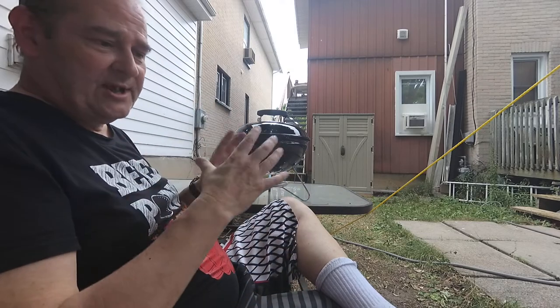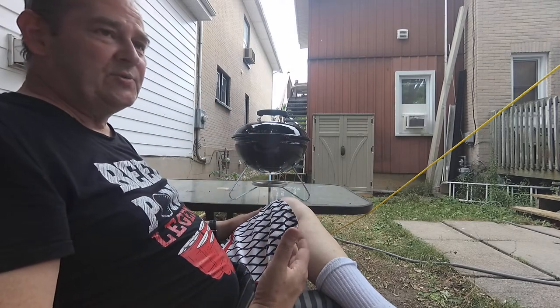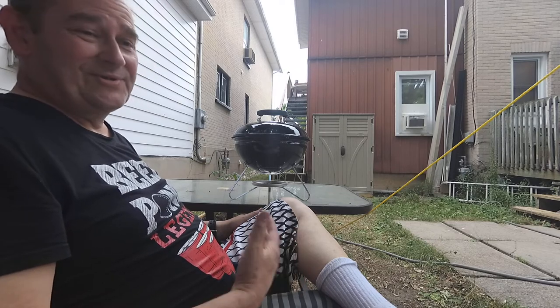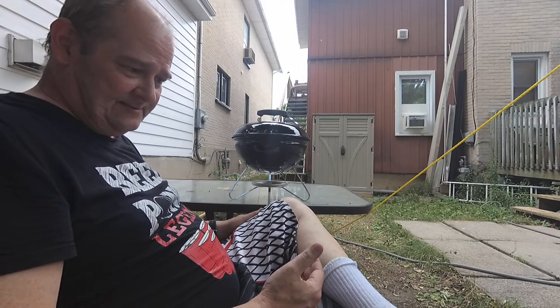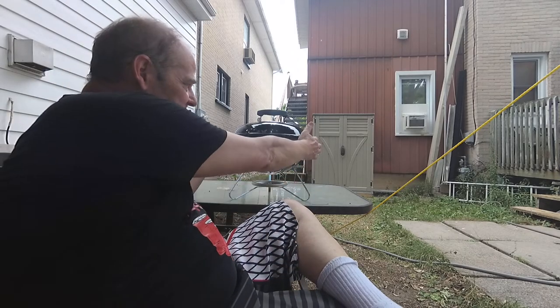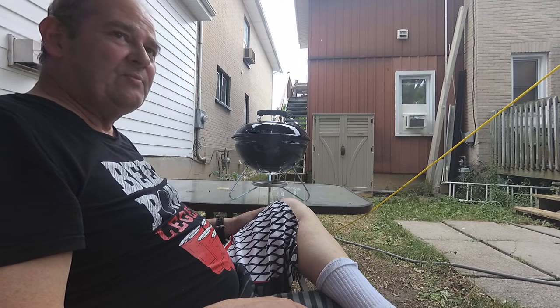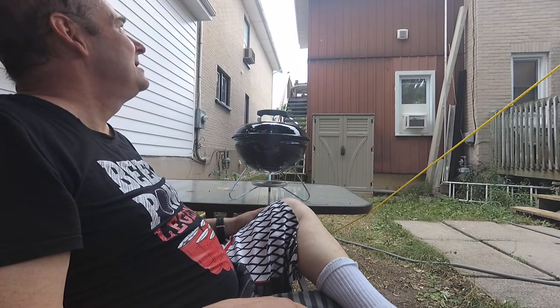I almost bought the little trays to do indirect cooking, but they said they would only fit in a 22-inch barbecue. Well, this ain't 22. It's not even 14 — it's 13 and a half. They must measure across the outside of the lip or something. I could have sworn I read somewhere that the grilling surface is 14 inches in diameter. A lie.